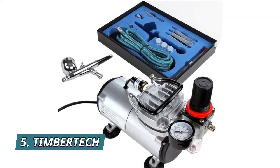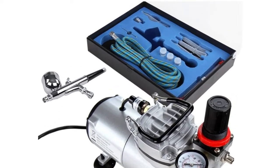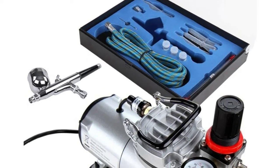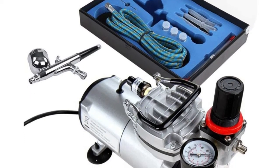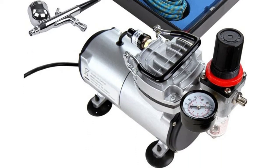Number 5: Timberdick oil-free reciprocating piston compressor with manometer, air pressure regulator, and air filter. Auto start at 3 bar, auto stop at 4 bar, airflow 20 to 23 L/min. Compatible with any airbrush guns with nozzles from 0.2 to 1.0 mm.